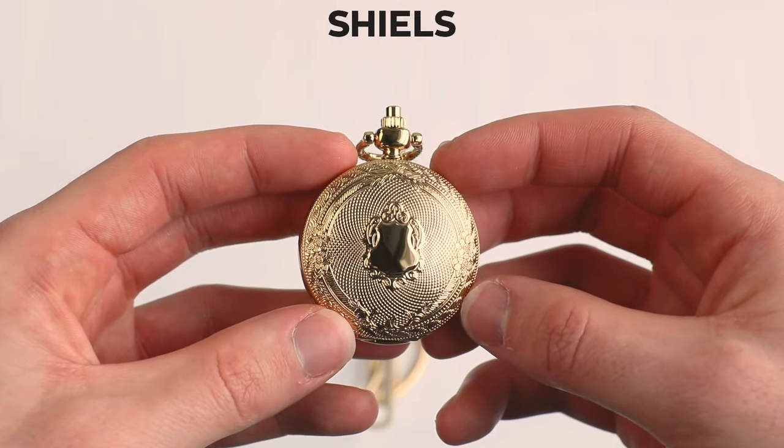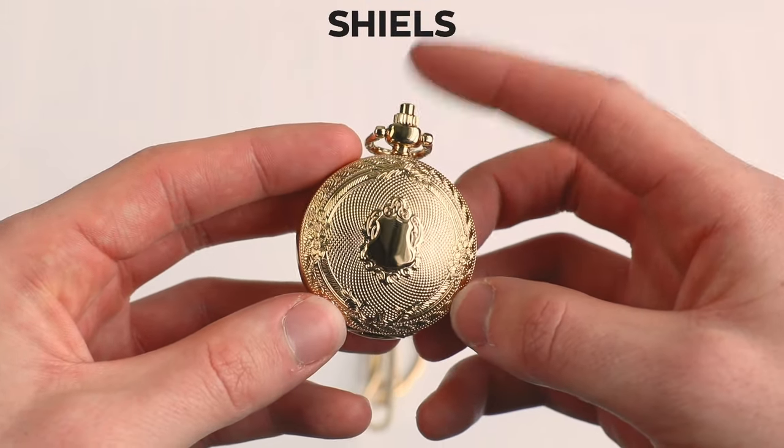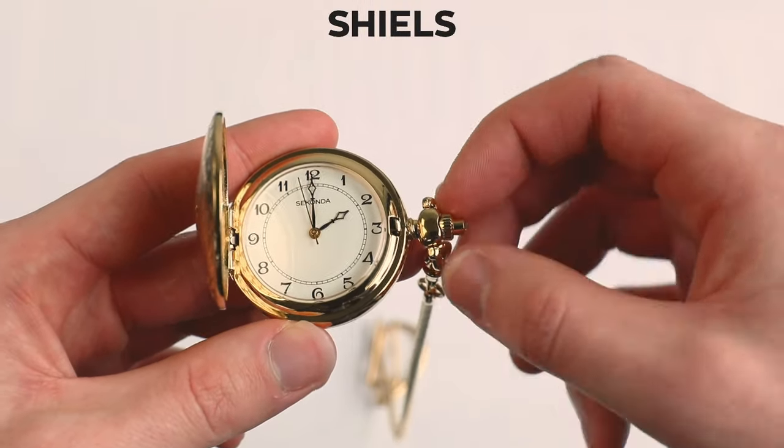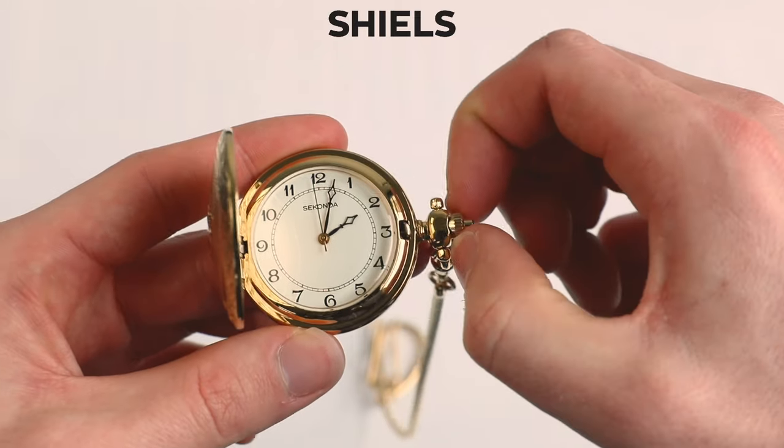Here's how to change the time on your pocket watch. It's very simple. We start with opening the case by giving the button a push. Then we just pull out the crown. You'll feel it click out and the movement will stop.